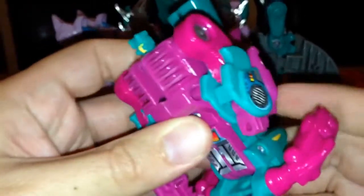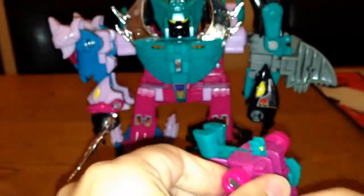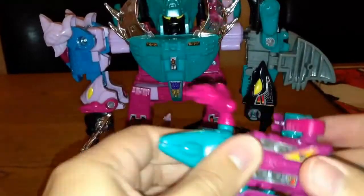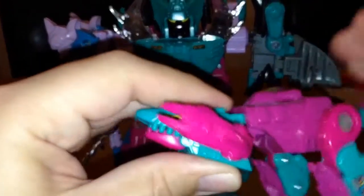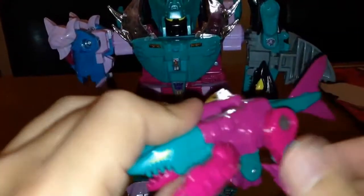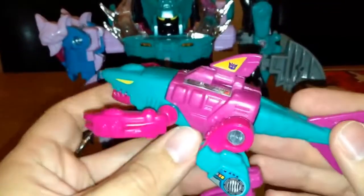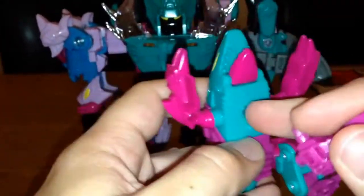Transforming back is very easy. Fold that in, move his arms out of the way and push this in — his mouth opens as well. You can move his little arms; for some reason he's a shark with feet and claws, but there he is — pretty decent. There's some really nice detail with the stickers on, and you can pop his gun underneath if you like.